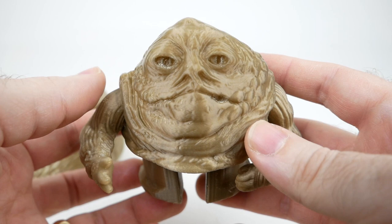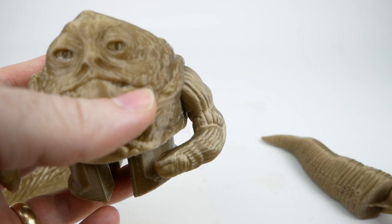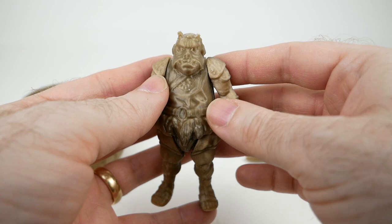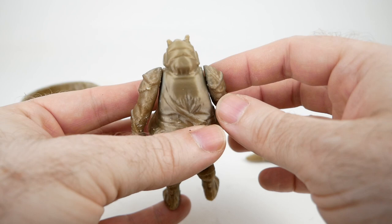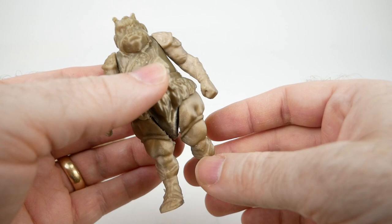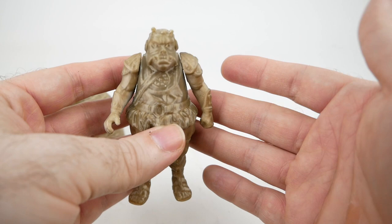So if you don't have a resin printer, it's not as though you can't do this kind of printing of action figures. The smaller ones might be a little harder, but I did try printing some other Star Wars action figures and they came out okay. This is a Gamorrean guard — they're a little floppy. The joints are always a problem even with the resin printer, but especially with traditional printing it's a little tricky to get the joints to fit properly. It is possible to do it.